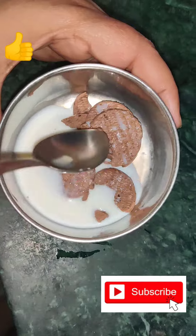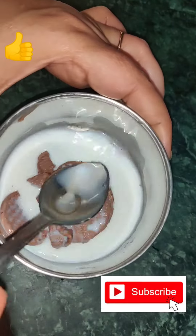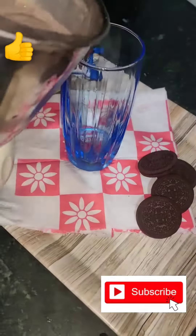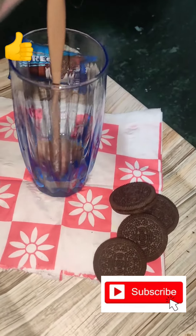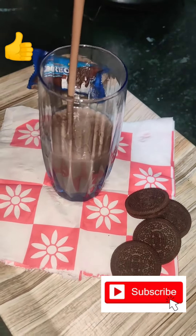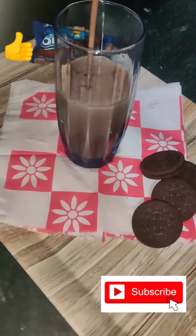Here I have some cream from the oreo biscuits and some milk, and we are going to make a paste of it. Our milkshake is finally ready now. So let's pour it into this cup and then we are going to do the decorations.